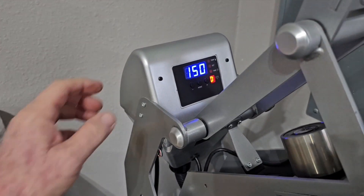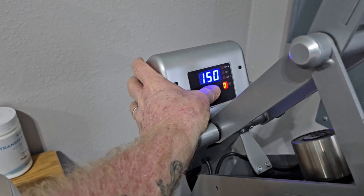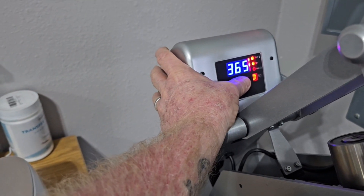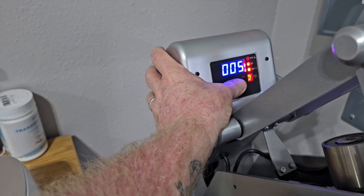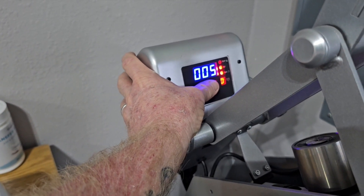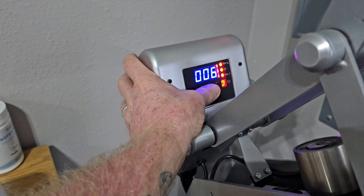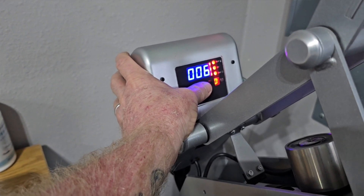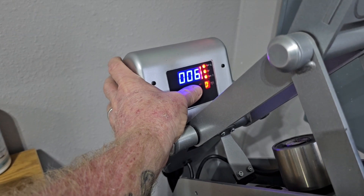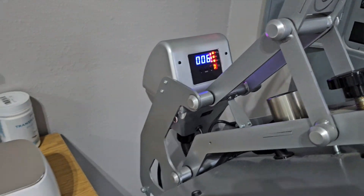Pooch has got the press on. This particular run with these goof proof transfers calls for a temperature of 365. I've already got it set for 365. That's going to be a pre-press timer of 5 seconds — you always want to pre-press your shirts to get all that moisture out. And then the actual press time is 6 seconds, so each press will be 365 degrees for 6 seconds.